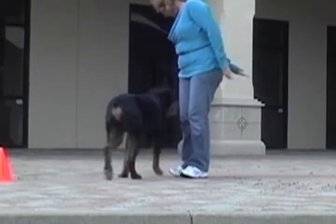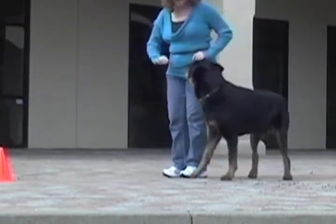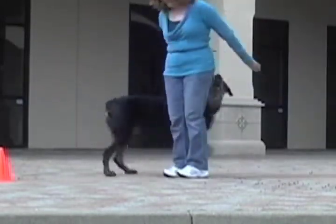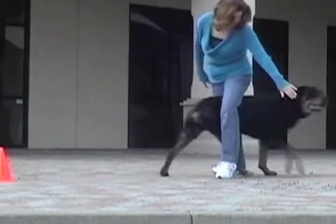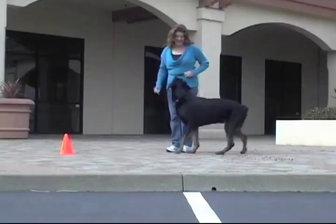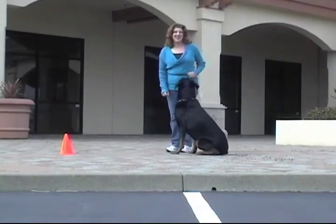He could circle my body. Around. Around. Good boy. Or he could circle my leg. Weave. Very nice. And if you put that all together, you've got dance.